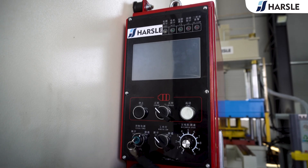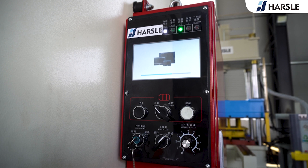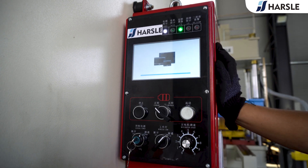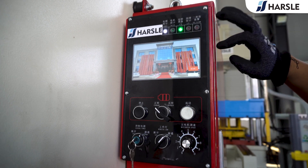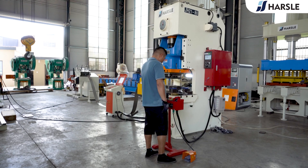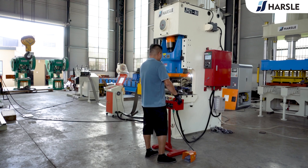Turn on the power and light. Wait for the system to load and enter into the system. Press the start button and turn to the continue mold. Press both buttons on the control pedal, then press the start button. The production line starts working.